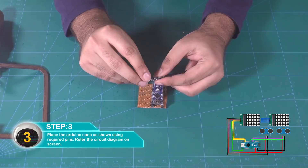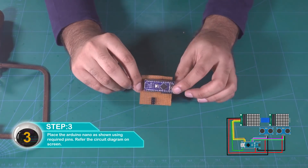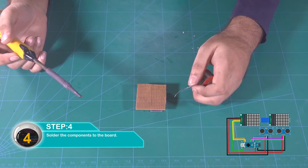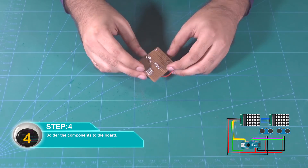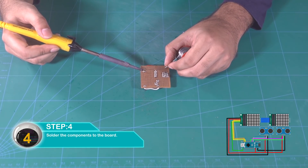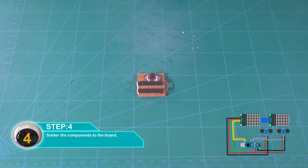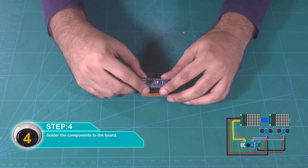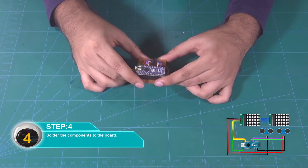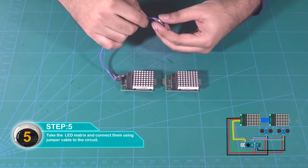Refer to the circuit diagram on the screen to get the exact numbers. सारे components को solder कर दीजिए board पर। फिर LED matrix को लीजिए और jumper cables के साथ circuit से connect कर दीजिए।